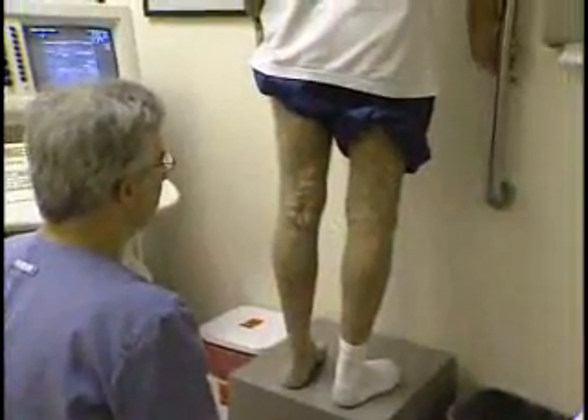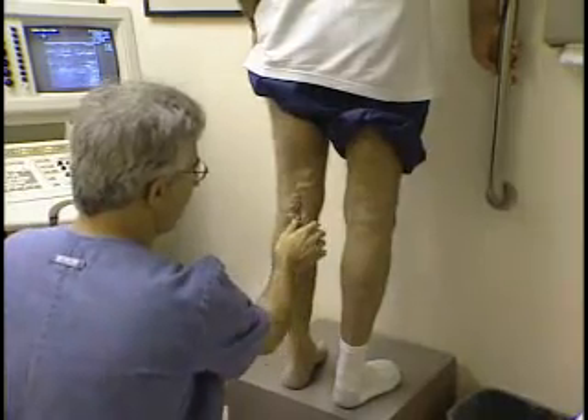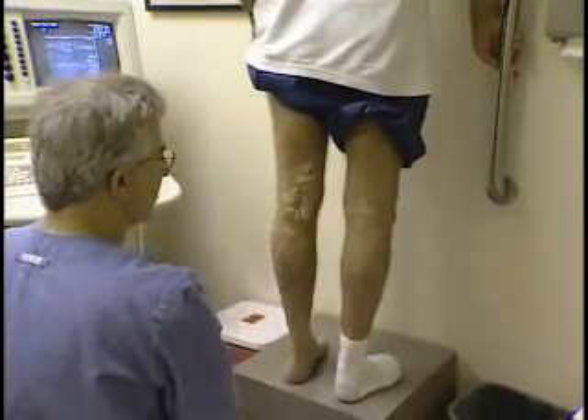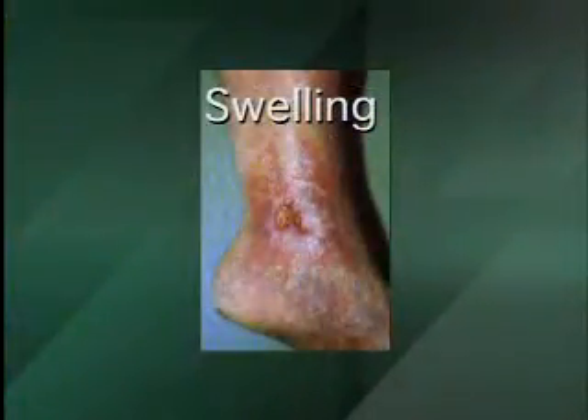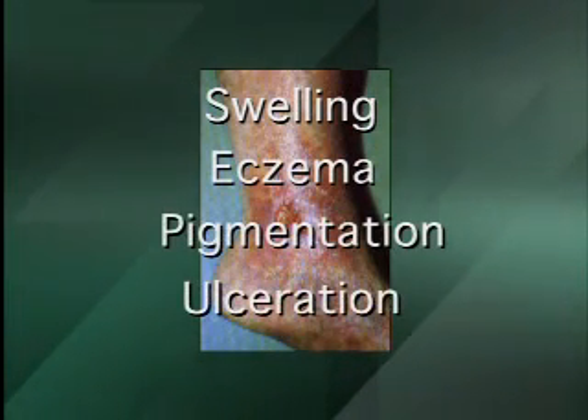Left untreated, many patients with significant superficial venous insufficiency will eventually suffer from chronic venous insufficiency, characterized by lower extremity swelling, eczema, pigmentation, hemorrhage, and ulceration.